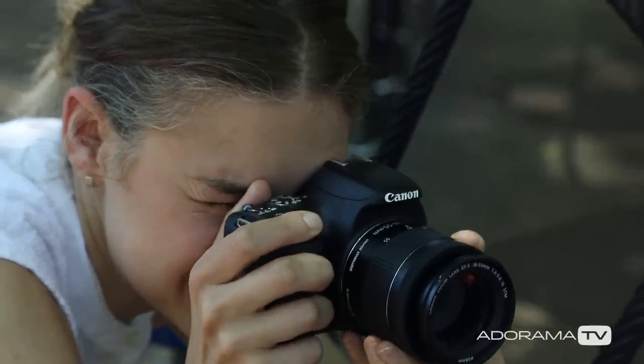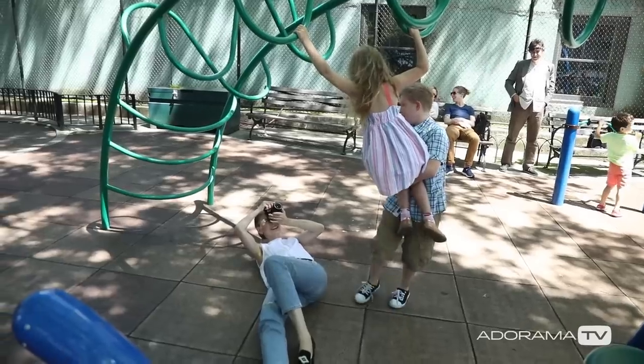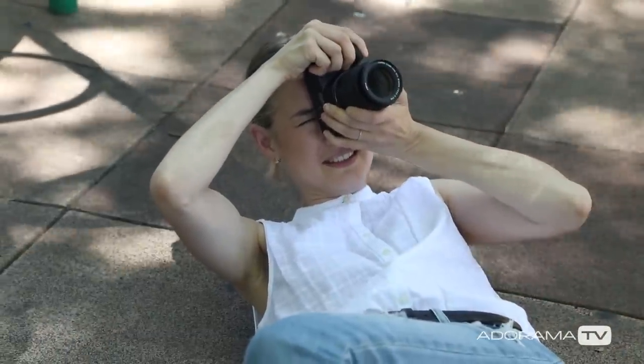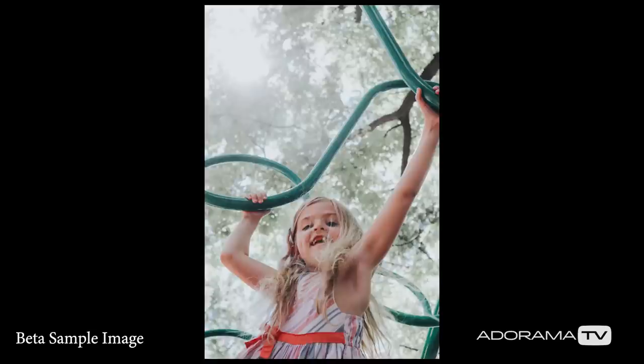I shoot a lot of families and kids, so the other thing I really appreciate about this camera is the autofocus system. I'm all about shooting moments, whether I'm traveling or shooting families. I need a really responsive camera and this gives me that responsiveness.